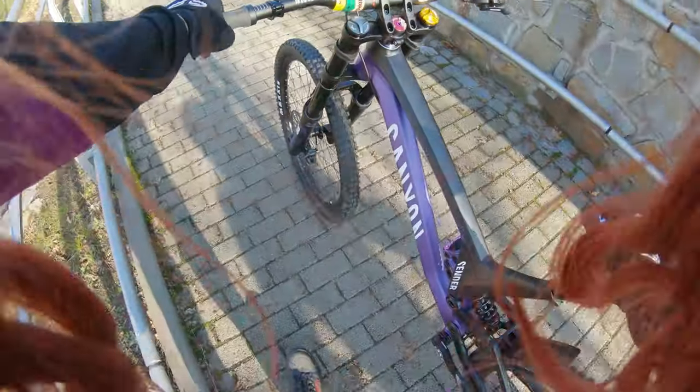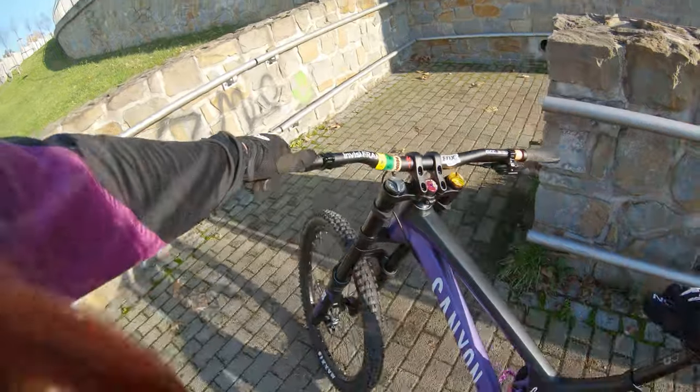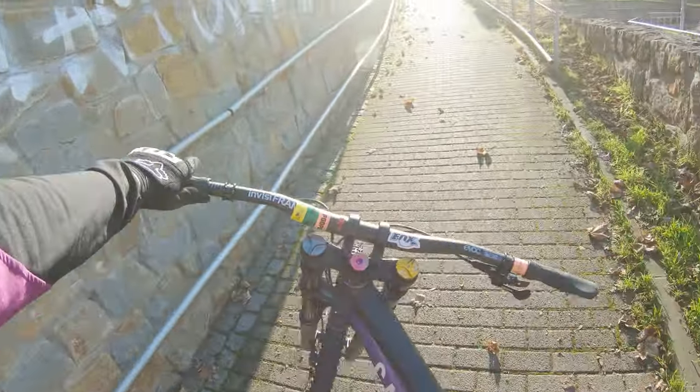My old Canyon Torque has Fox 36 and X2 suspensions. It's a pretty good bike, also with a carbon frame. Really good dropper post.